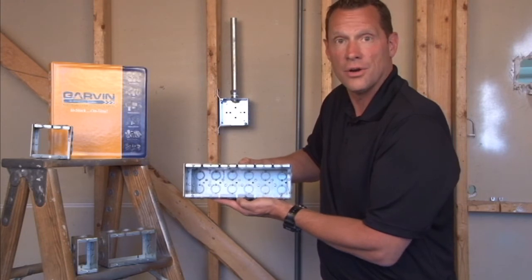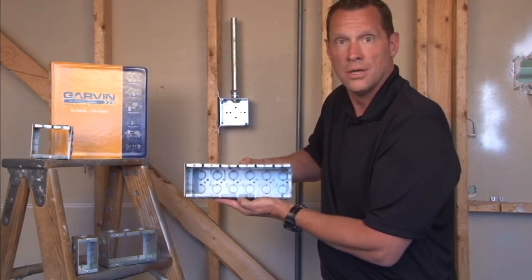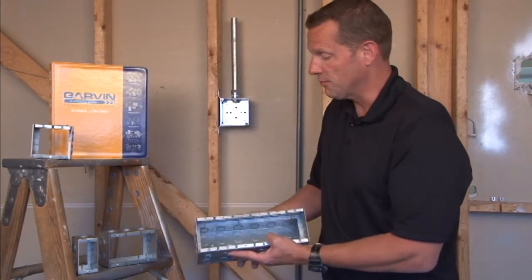You now have added wire capacity and the ability to surface mount additional conduit runs and add devices, switches, and a variety of other electrical components.